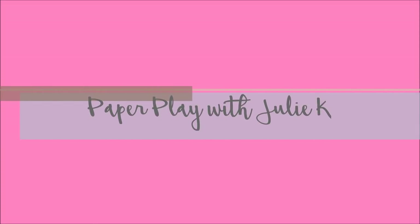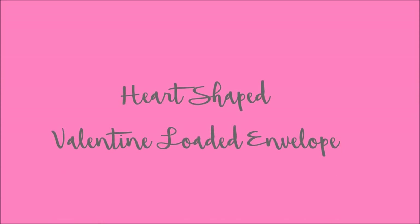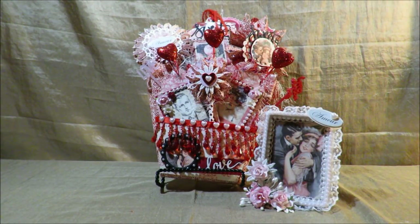Thank you for joining me today. This is Paper Play with Julie Kay. Today I have a Valentine Loaded Envelope in a heart shape to share with you. I'm really excited to share with you guys today a project that I just finished. I created this project for a Facebook group called Loaded Envelope Galore, and I joined a swap where we were to create a heart-shaped loaded envelope with a Valentine's Day theme. And so this is what I created.